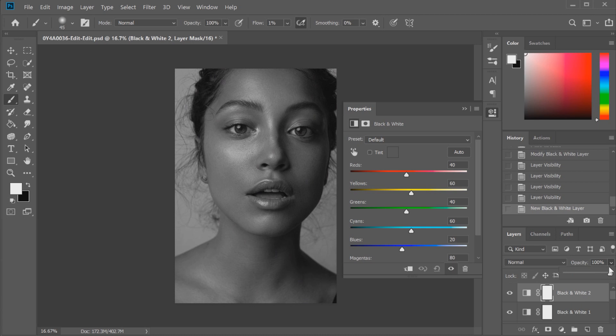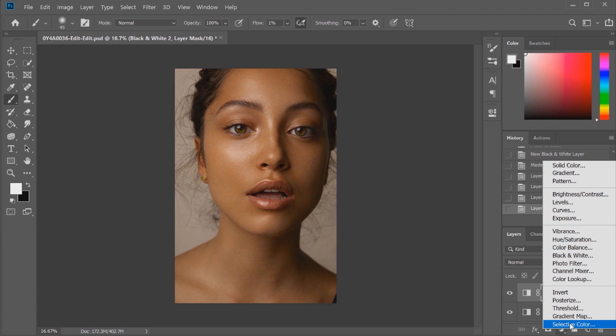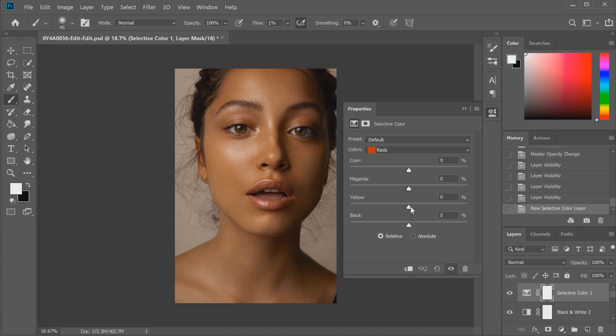We're going to change the opacity on this second black and white layer and bring the slider right down — usually around 12% is where I like to leave it; we might adjust to 10% for now. You can see the difference just by switching that on and off — it's really muted that orange tone. However, there are still patches of orange in the skin tone, so to remove that while still keeping the depth from the black and white layer, we're going to add a selective color layer. Saturation does tend to play an issue in skin tone color correction, causing a lot of orange casts, which is what we don't want.